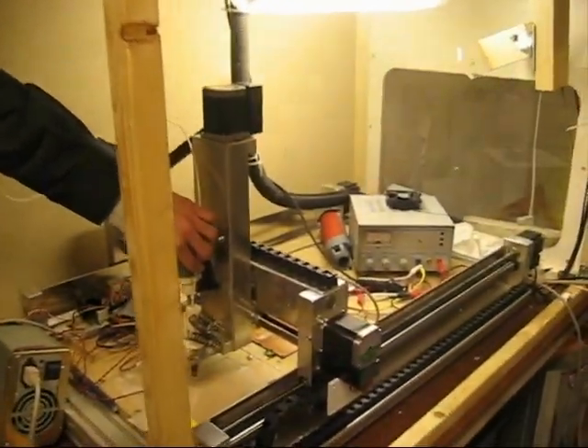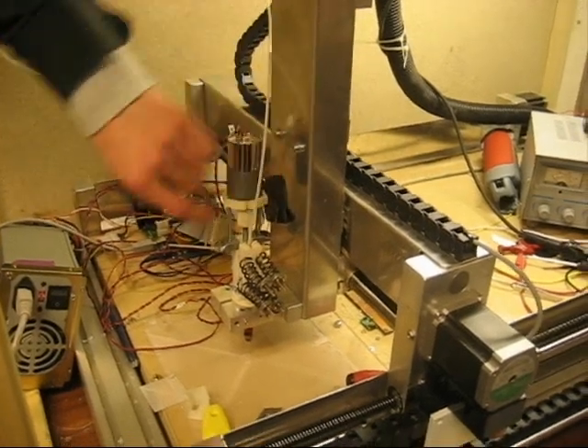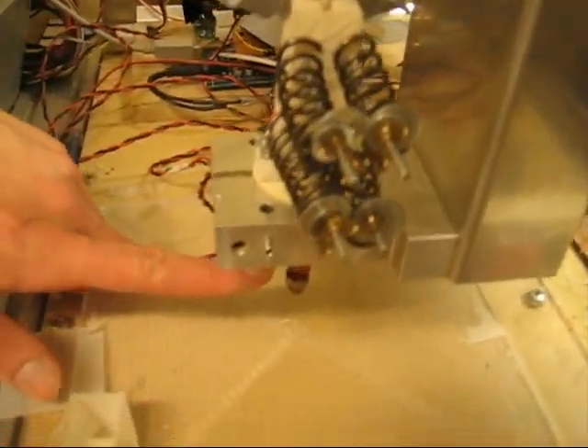It works like an endless hot glue gun, kind of. Because this filament, driven in by this M6 screw, it gets heated. There's a temperature sensor and a heating coil for heating it.